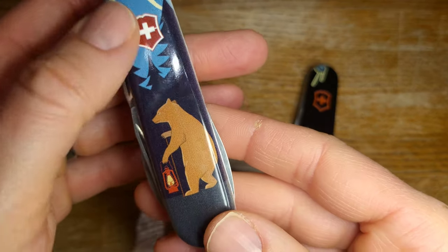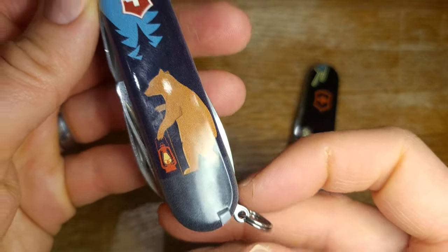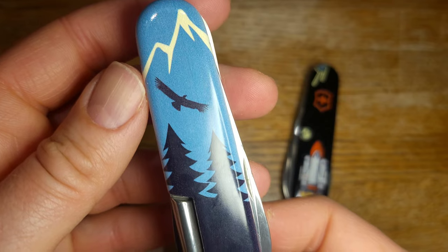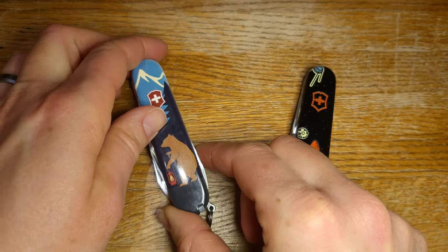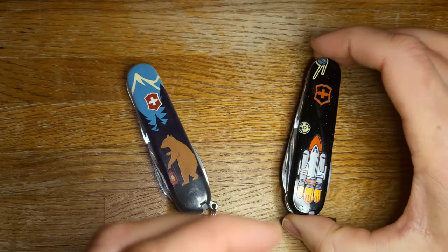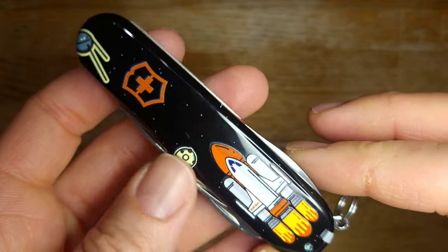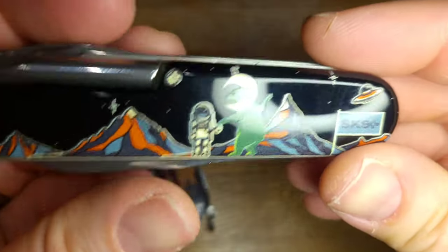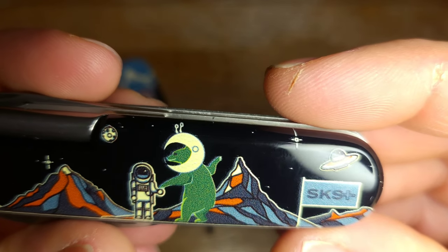This is a Hiker with a hiking bear. I actually love this - I think it is extremely cute and it's from Swiss Knife Shop. I really really like it. This one I'm going to show you is also from Swiss Knife Shop and it's sort of from the same line. This is a Tinker and the bear is in space meeting an astronaut or something apparently.